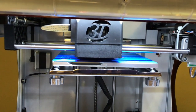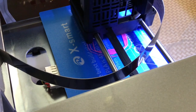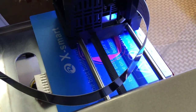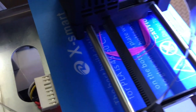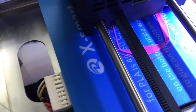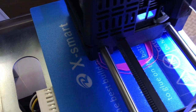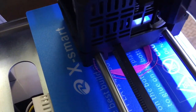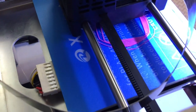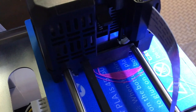We're going to go ahead and let this print and we'll show you the progress. I just want to show you the first layer — that's going to be the opening of the mask where the filter will go. It has to heat up pretty hot, around 190 degrees for this one. We're going to let it do its work and then we'll show you the progress in a little bit.